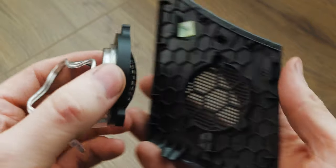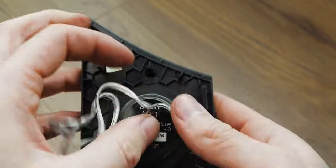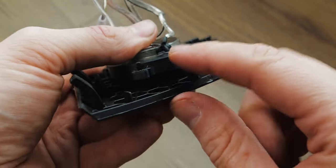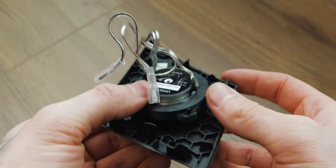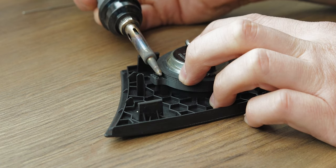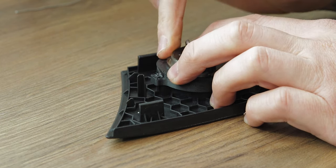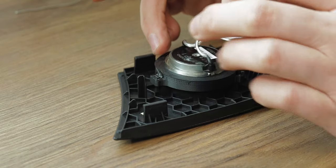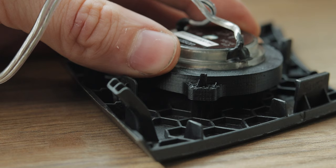From there you should just be able to slot this over the pins. Now once I apply heat to these pins and melt them, it will lock everything into position — a nice secure OEM fixture. I'll just use a soldering iron and melt the plastic.